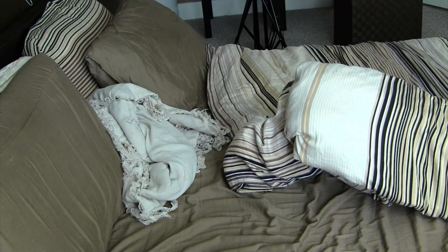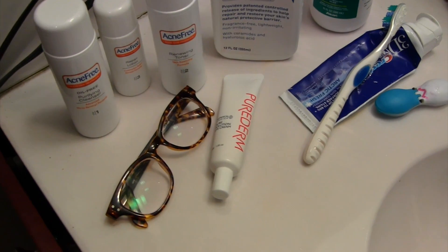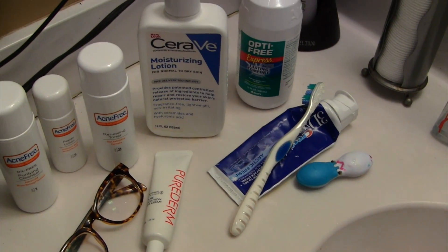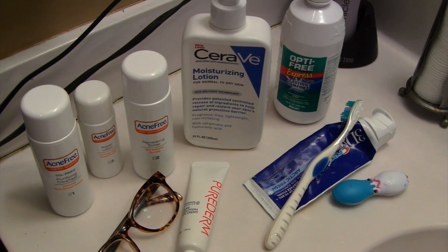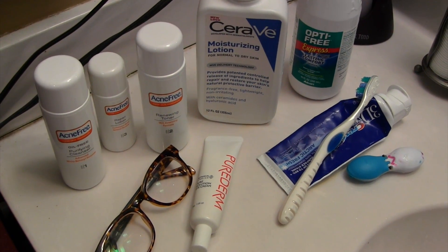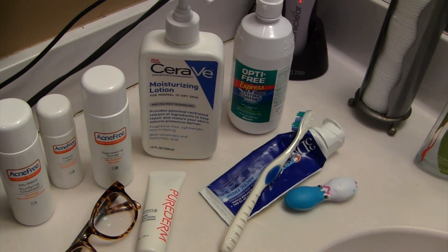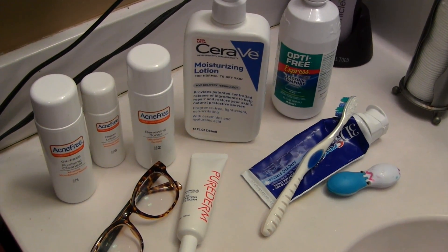I start by going right into the bathroom because I have to clean my face from the night before. These are the products I'm going to be using: the Acne Free Line, the Pure Derm Eye Cream, CeraVe Moisturizing Lotion, Contact Solution, and brushing my teeth. These are all the products I use in the morning.